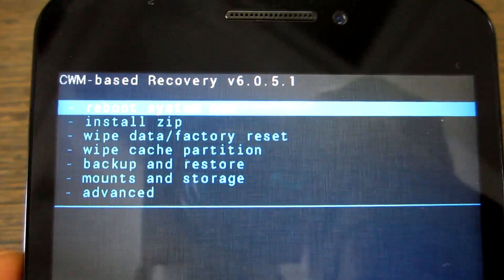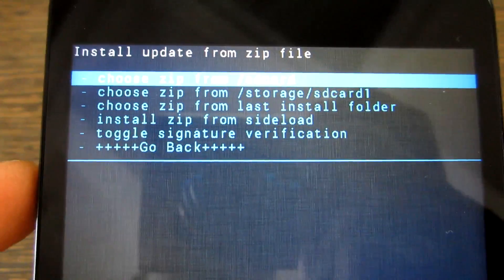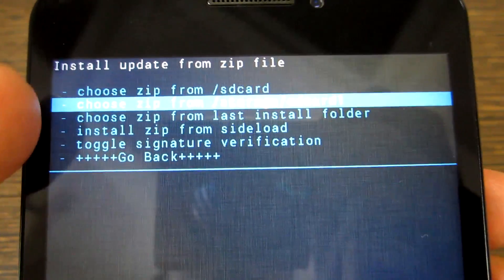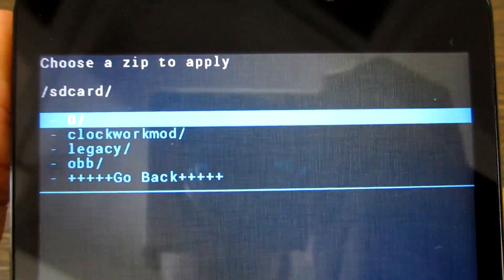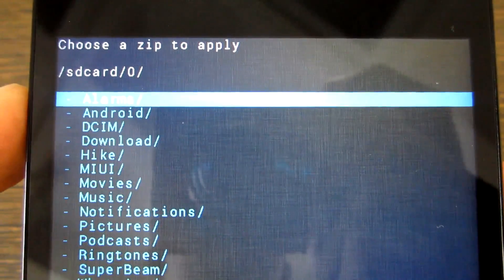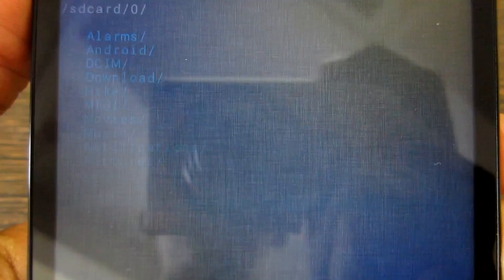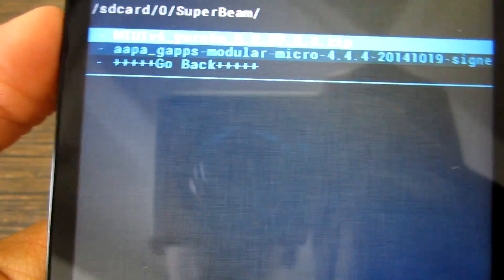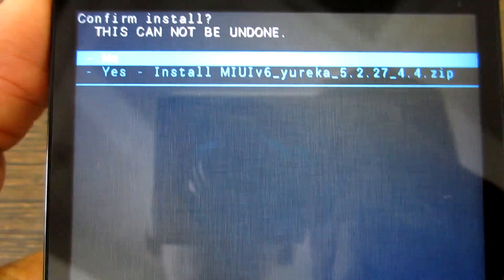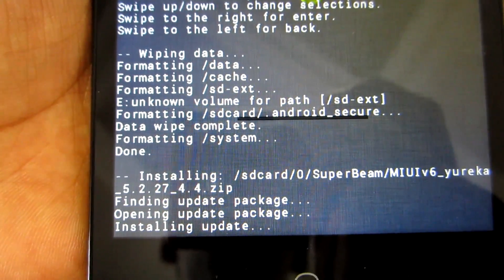Simply go back once again — now we need to install the ZIP, that's the MIUI ZIP. Select Install ZIP, then select the first option which says Choose ZIP from SD Card — that's our internal storage. Navigate to the folder where you have downloaded or put the ZIP file of MIUI 6, simply select that MIUI 6 ZIP file, and select Yes, Install ZIP. This will now install the MIUI 6 package.